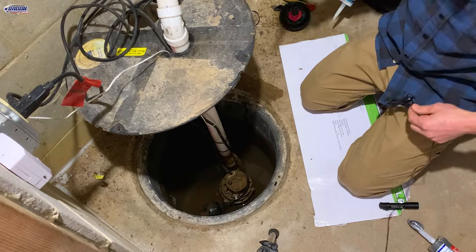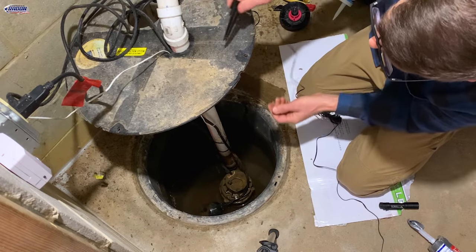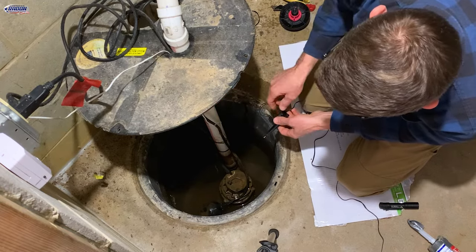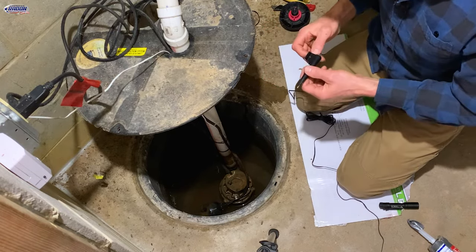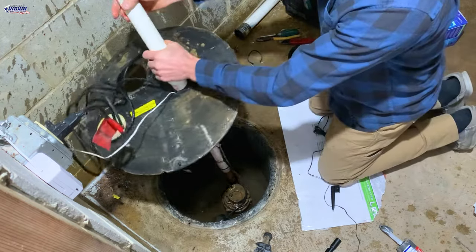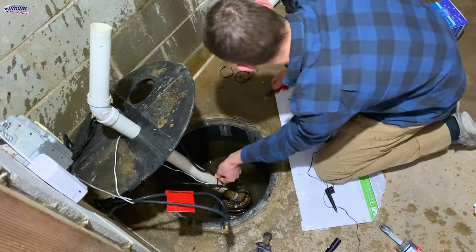What we've got to do is get the new float through the sump basket and zip tie it to the discharge pipe. My challenge is getting it through the pipe since I don't have a hole it'll fit through. We can either remove the old one or just leave it since it won't hurt anything. I'll unplug the sump pump so I don't get a face full of water.